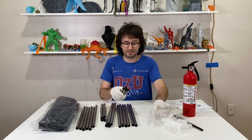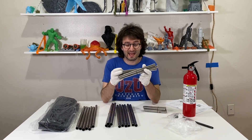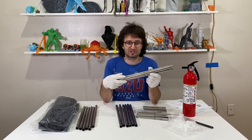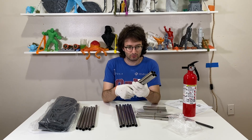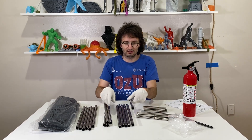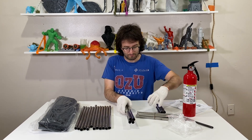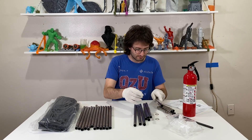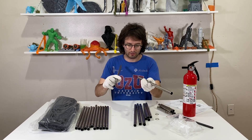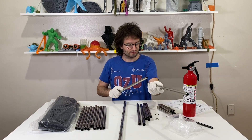Each of these bars is labeled. This one has a W label, this one has an L label, and this one has an H label — height, length, and width, simply. We will connect these using the common bars. I will get these height bars and connect them with the common bars.